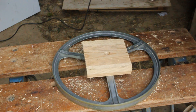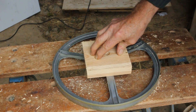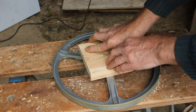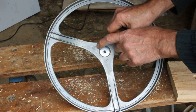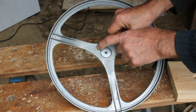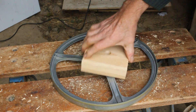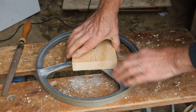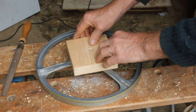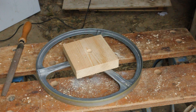One thing I've just noticed is that when I place the wood onto the flywheel it's rocking, and no matter what I do it will rock. I had a look at it and I think it's because of this very crudely cast part here which is proud of the surface, so I'm going to file that off. I've just filed it flat and now I've got no rocking of the wood, so it's going to be nice and flat when I screw it on.